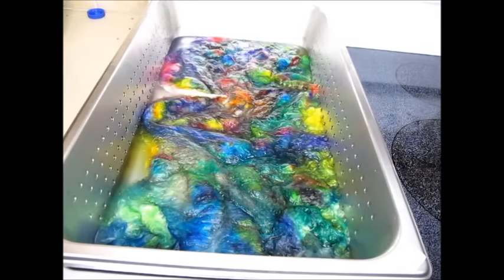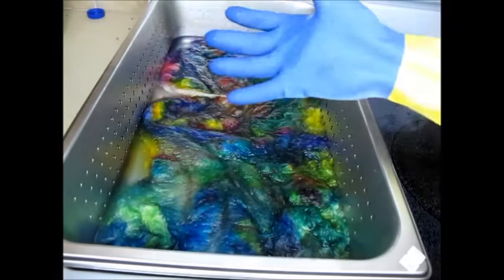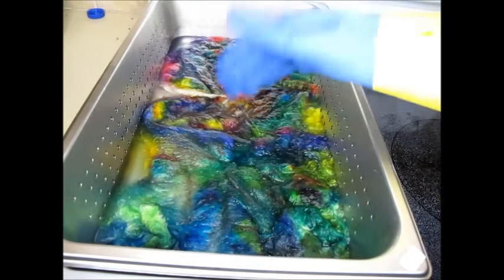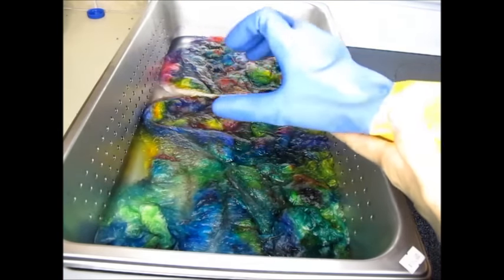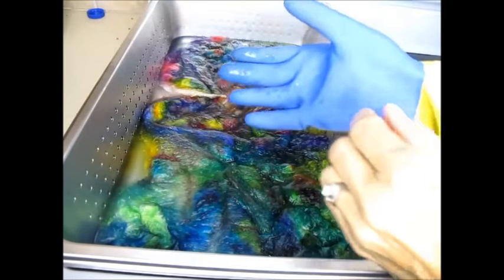Hey, this is Mary from Commage Fiber Arts and I am dyeing some silk lap today. I wanted to show you a little trick I use when I'm dyeing and I need to move the fiber and get my hands in some really hot water. This water is really pretty hot, and if I just used my rubber gloves and put my hand in, the heat will actually trap inside the glove and it is so hot — I'm sure you've tried it.